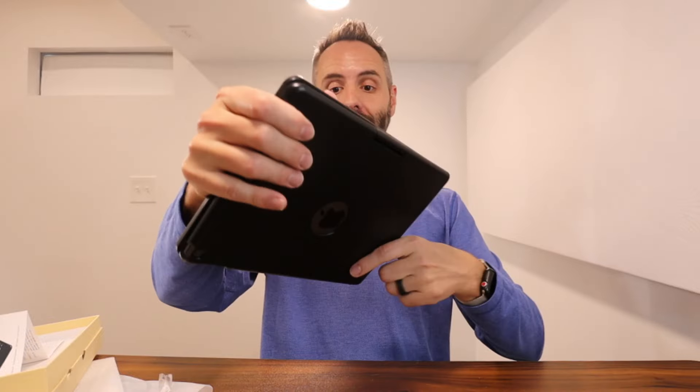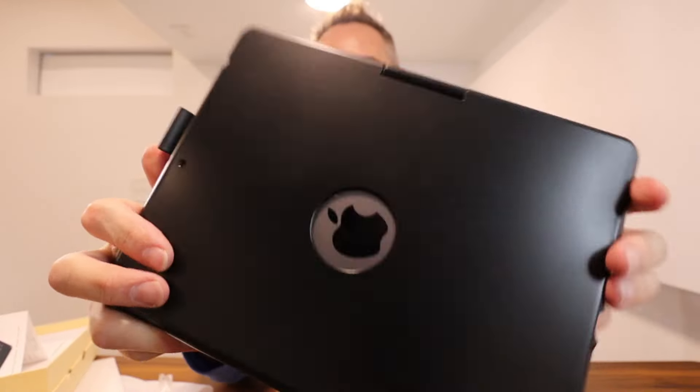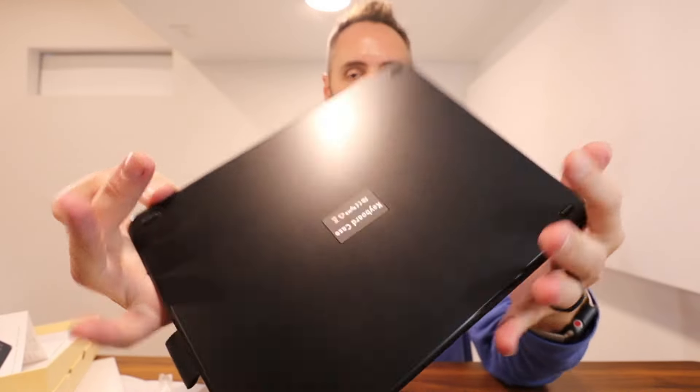If y'all are looking for an excellent iPad case plus keyboard built in, y'all got to go and grab one of these right here. This thing looks awesome. Thank y'all for watching — Dad out.